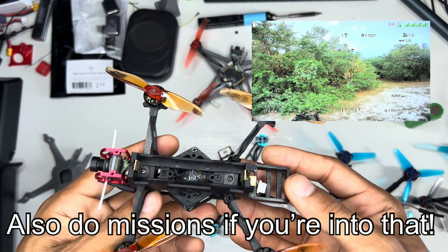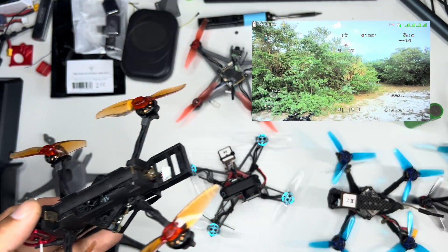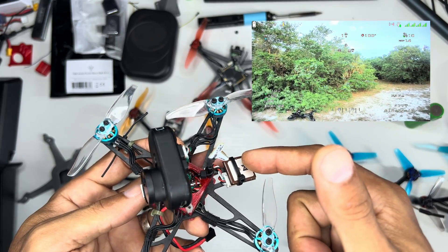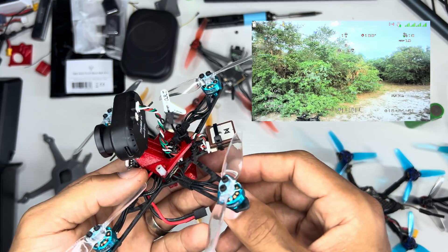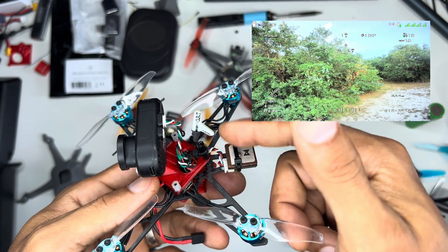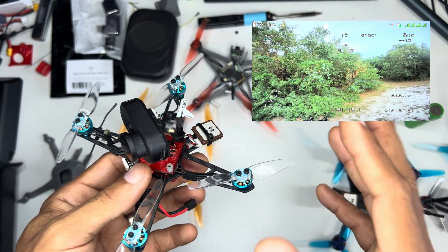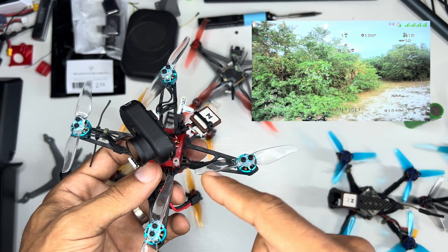Now I can put a GPS back in here and position hold this drone with no compass — that's really great. I also have another build here with a Hawkeye camera that has really good GPS reception. But if I were to turn on the compass, it would almost certainly get interfered with by the wires and electronics. So this one will also benefit from this new feature. For smaller drones, this is going to be really beneficial.